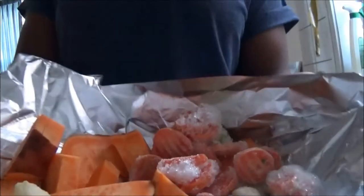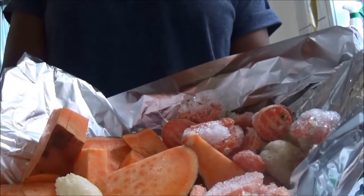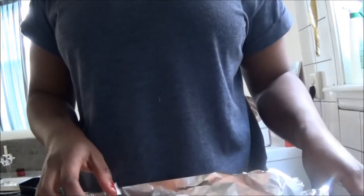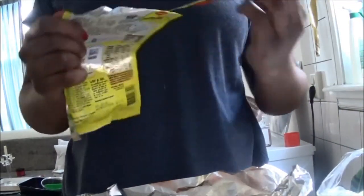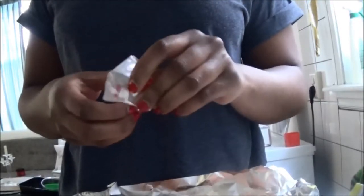I already started cutting the potatoes and added some leftover vegetables — some broccoli and some carrots. I just used one sweet potato because I didn't want the bag to be too heavy, since the bag is very fragile and if it gets too heavy it will break and be useless.